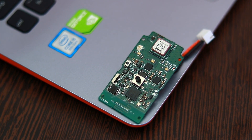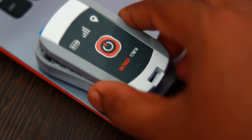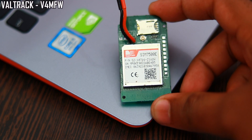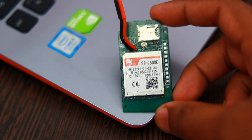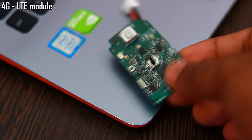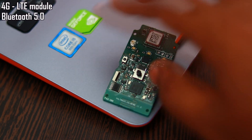Hello friends. In this video I am going to show you the new version of the waterproof tracking device with wireless charging. This version is called Valtrac V4MFW. The major changes in this design are the addition of the 4G LTE module and the addition of Bluetooth 5.0 support.